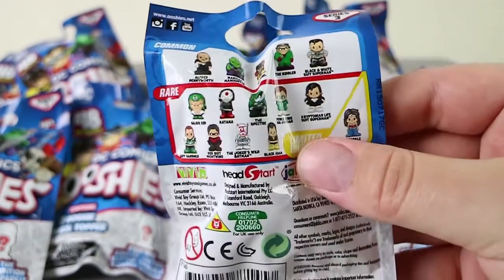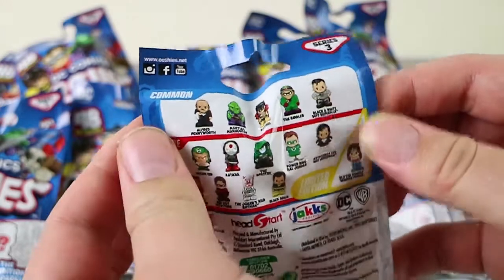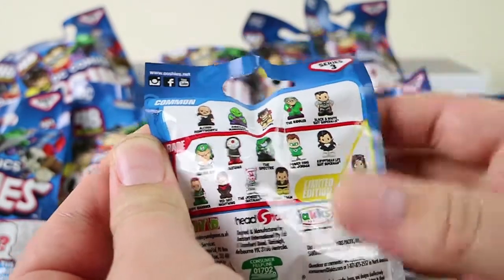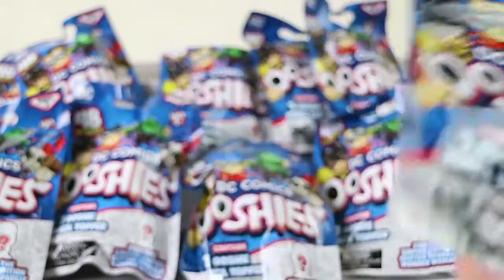I'm seeing not many commons compared to the rares. There are like 5 commons you can find, and 9 rares. And the limited edition is a Glitter Sparkle Wonder Woman.